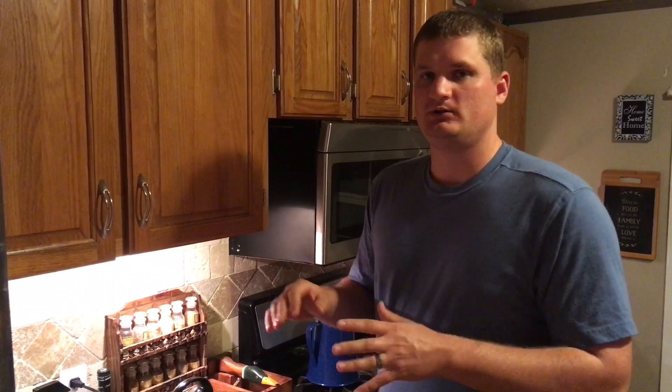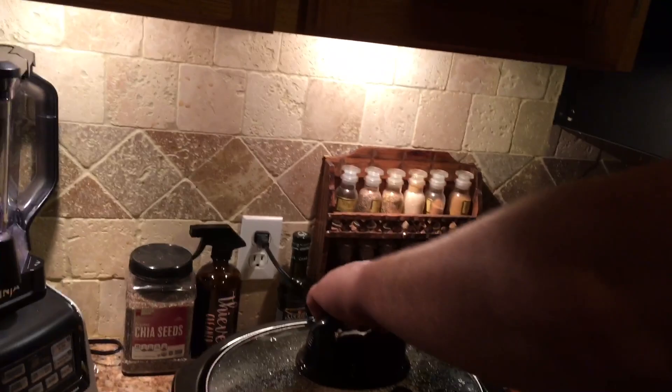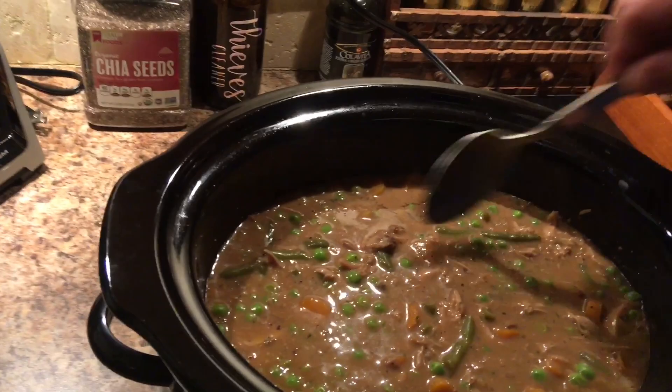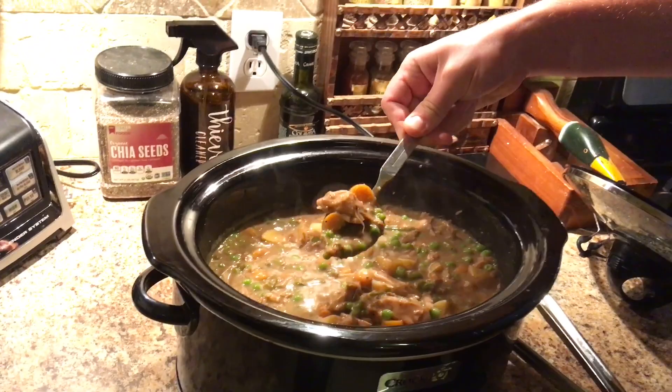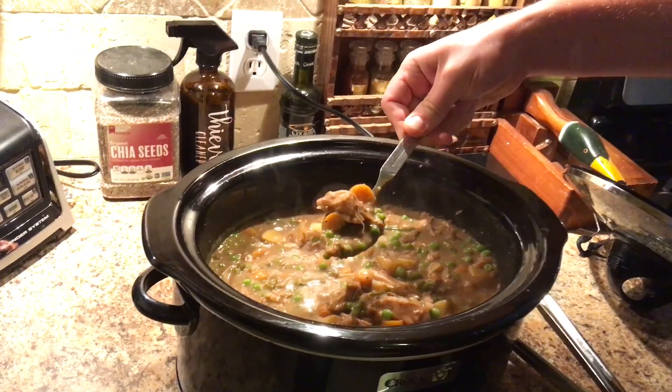We're about 10 minutes shy of the two-hour mark and it looks pretty much done. Oh yeah — look at that! Those gravy packets and the cream of mushroom really thicken it up. I wish you all could smell this right now. The vegetables we like a little bit firm, not mushy. If you like soft potatoes and carrots, stick them in an hour earlier or just wait another hour. For us this is exactly how we like it, and it smells incredible.